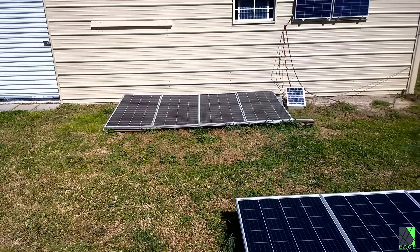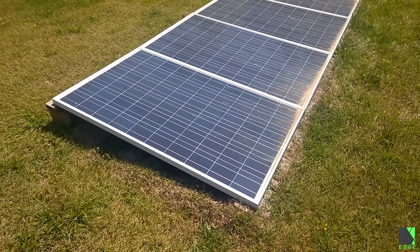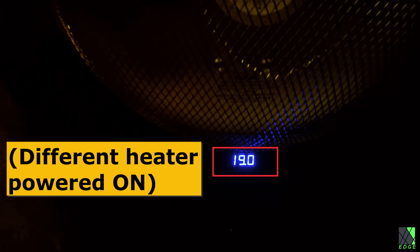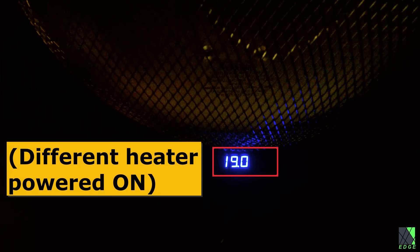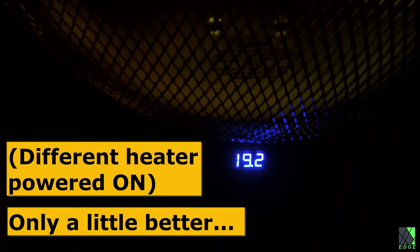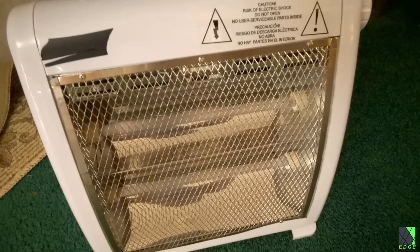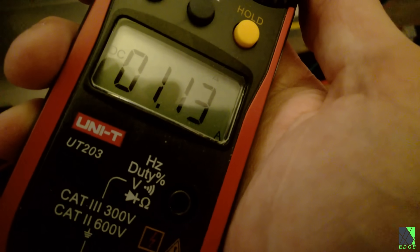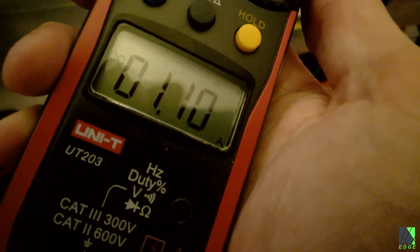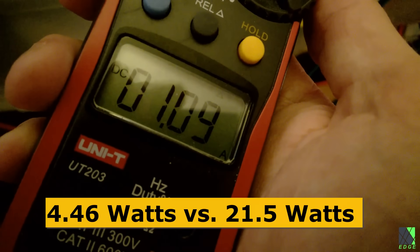That's not anywhere near the maximum power voltage of these particular solar panels. In fact, it needs to be up over 50 volts DC. Now watch what happens if I connect a different 50 volts DC space heater to the solar panels at the same time of the morning. We now have a voltage of 19.2 volts DC into the heater, and the current is about 1.10 amps. So the first heater was making 4.46 watts of heat, but the second heater, under the same exact conditions, same exact solar panels, is making 21 watts of heat, approaching 5 times more.